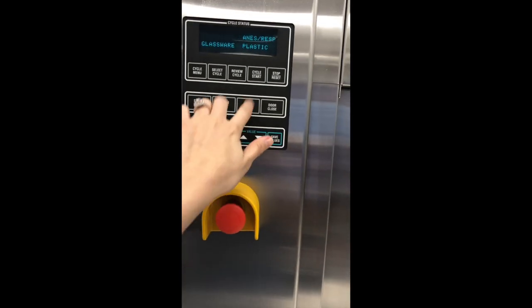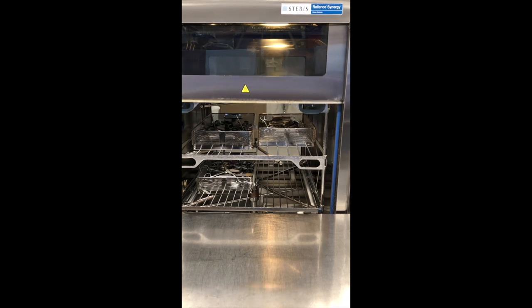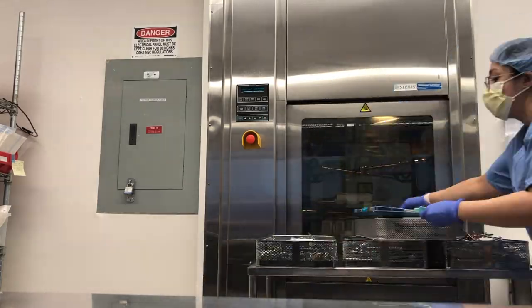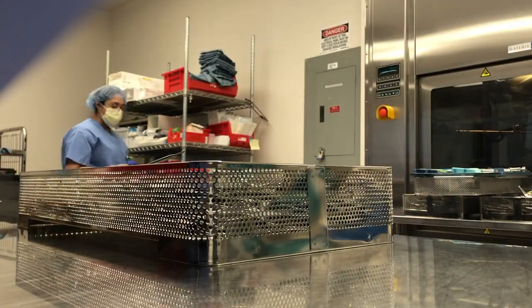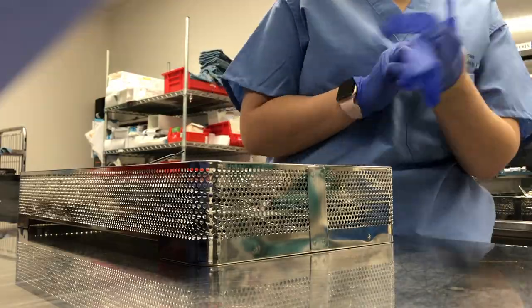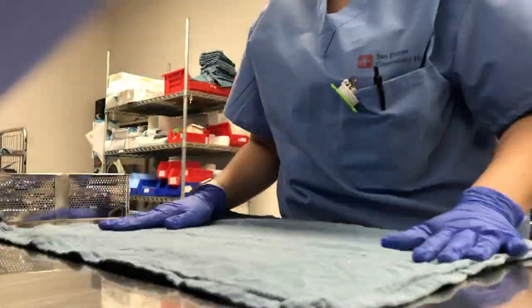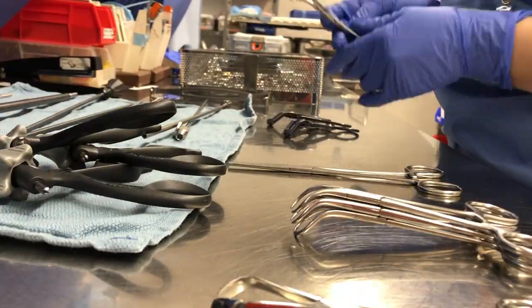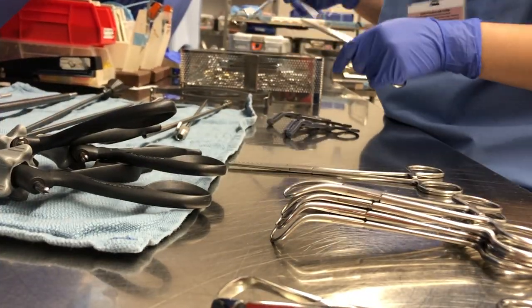Now to begin our day, I'm going to take out whatever was left in this washer from the night before and separate the instruments by which should be used first. As I'm taking them out, I'm seeing what instruments we're going to need for the morning — this is the first tray we're most likely going to need.